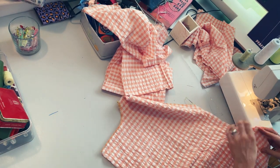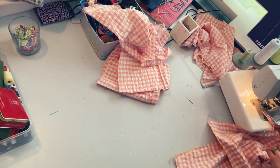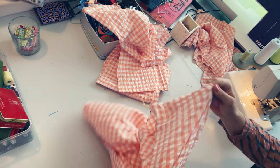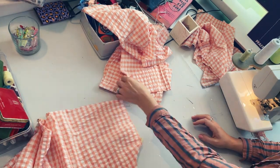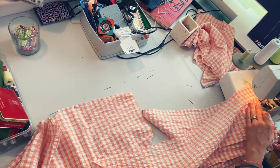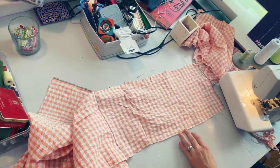I'm just stitching it together on my serger at once — not first doing a zigzag stitch and then a normal straight seam, I'm just going straight ahead on my serger. Of course if you don't have one, you can always use a zigzag stitch for the fraying edges and then stitch it together with a normal straight seam. Now I'm just placing these tier layers on top of each other so I can stitch them together.